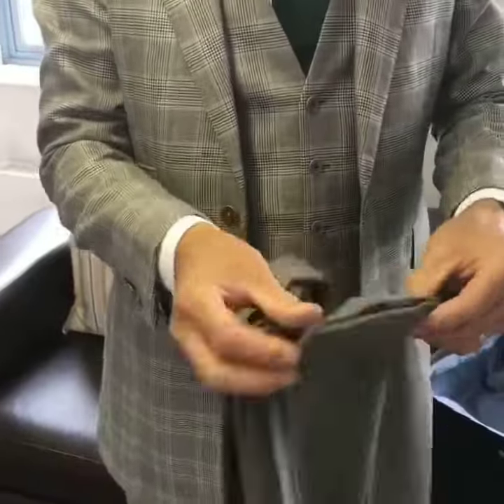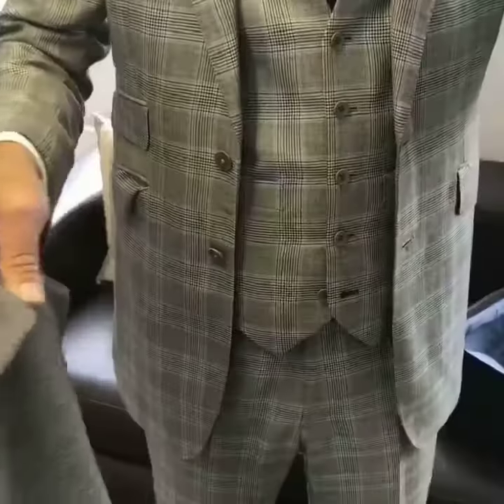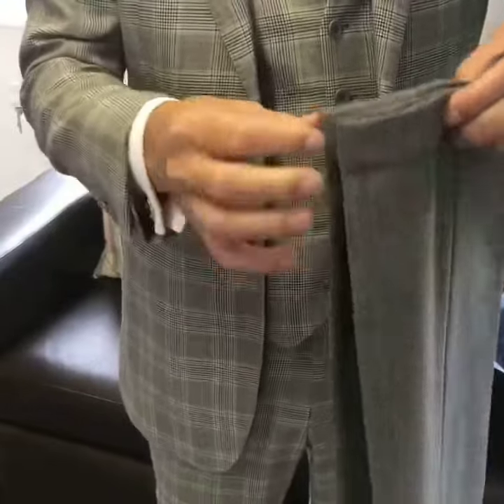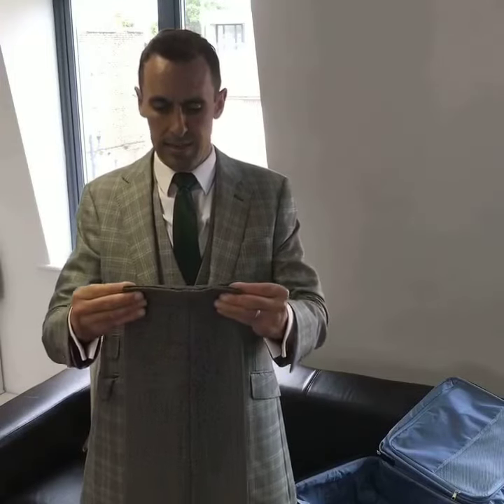We'll begin with the trousers. Firstly, take them from the bottom of the trouser legs. Align the seams on both legs. Place the seams together and then you'll have the creases nicely aligned.